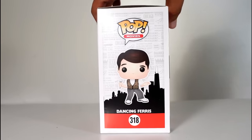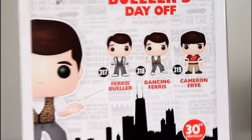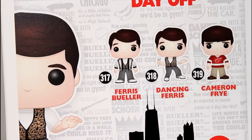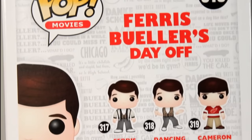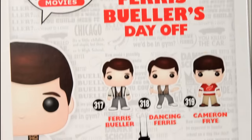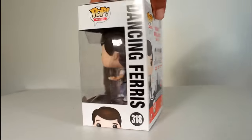Hey, this is John Carlos and I'm here with a look at the Funko Pop of Dancing Ferris from Ferris Bueller's Day Off. I just want to give you guys a quick look at the back of the packaging because you can see behind the characters there's all sorts of quotes from the film — like Abe Froman, the Sausage King of Chicago, Bueller Bueller, the life moves pretty fast speech. It's all back there, so that's pretty cool, I think it's a nice touch.